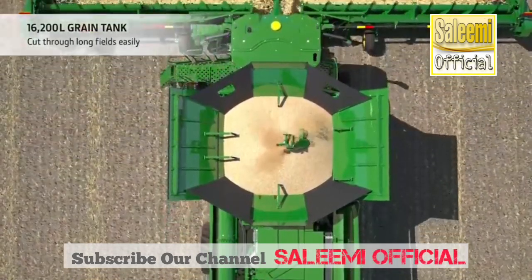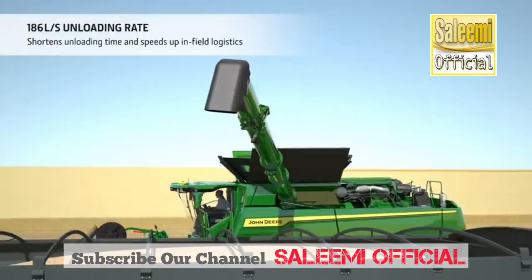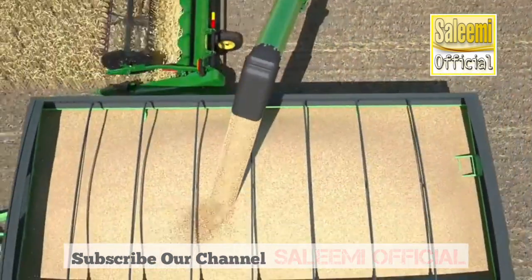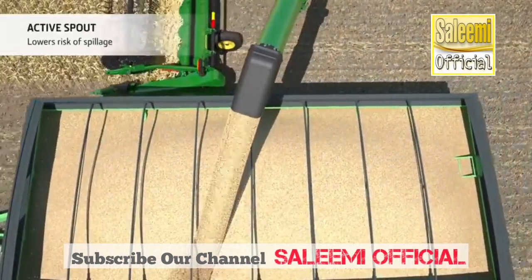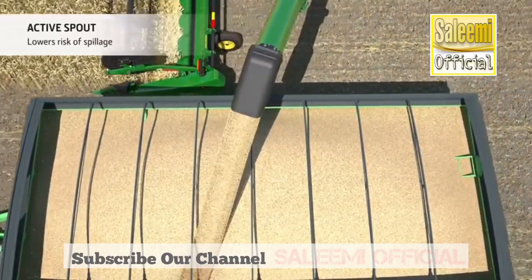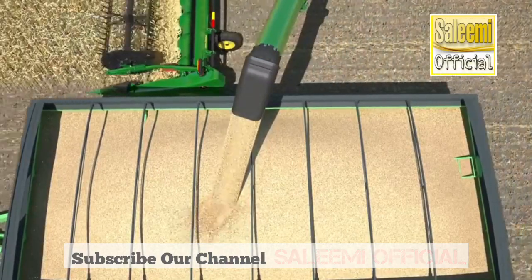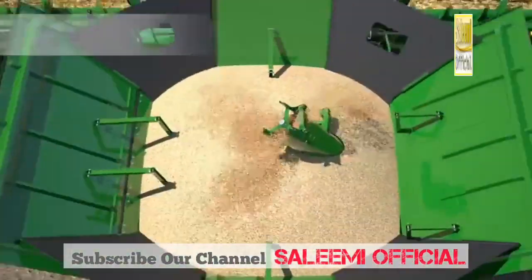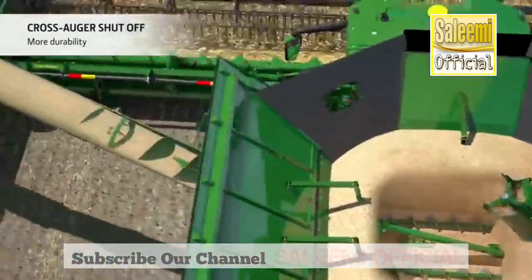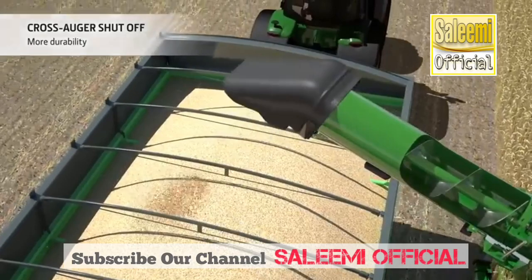The massive grain tank is designed for non-stop harvesting. When it comes to unloading, it only takes 100 seconds to empty 13 tons of grain. Trailer filling is easy too, thanks to the active spout which allows the operator to direct the grain flow during unloading. The large diameter auger runs at lower speed, further reducing the potential for grain damage, and is fitted with a cross auger shut-off, allowing the operator to empty the auger without having to unload the grain tank, greatly reducing wear and tear.